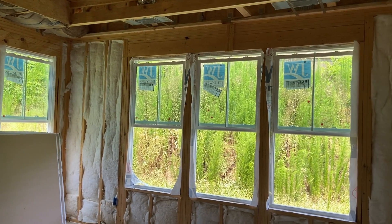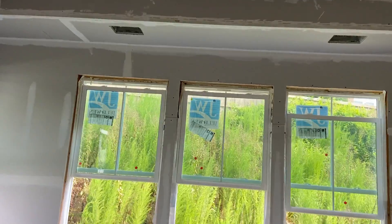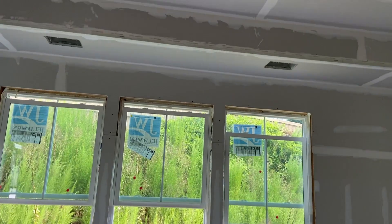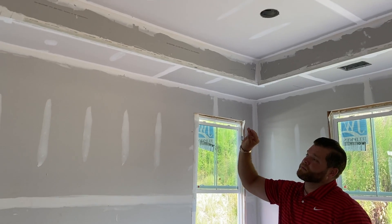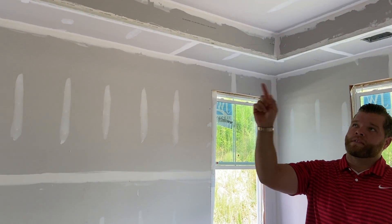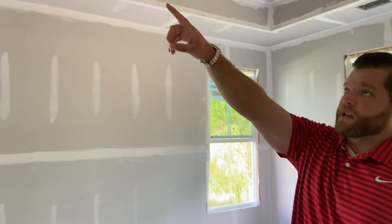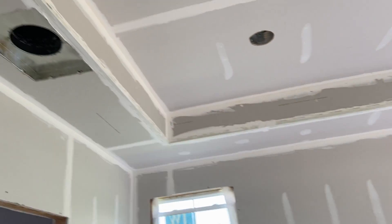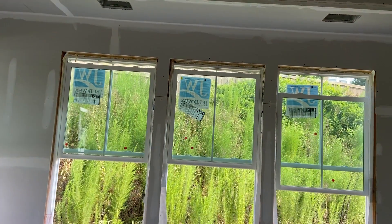Now we're in the master bedroom. As you can see from the last video, all of this was open — a skeleton view of what the master was going to look like. Now the tray ceiling is starting to take shape, and you've got these hard corners that'll give a nice crisp 90-degree angle on the sheetrock. You also have the vent return for the HVAC unit and two vents right above the windows.